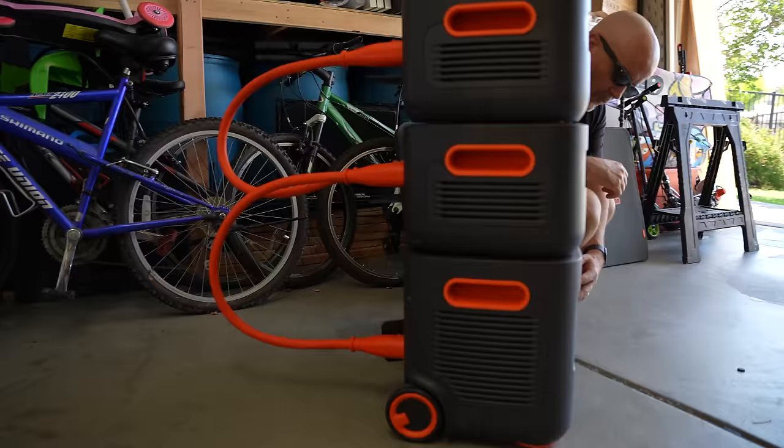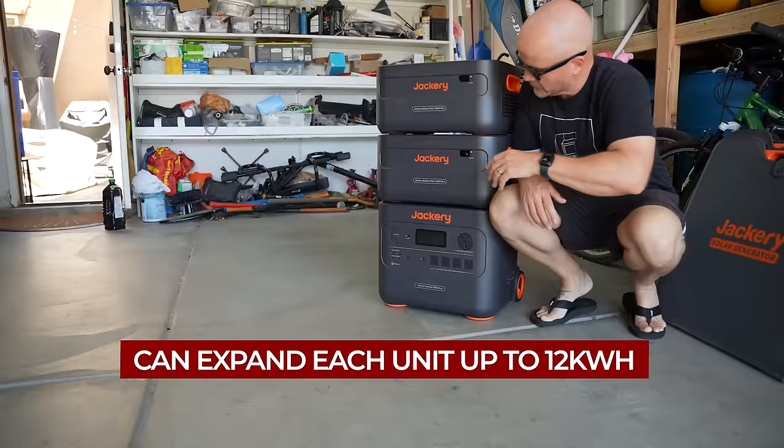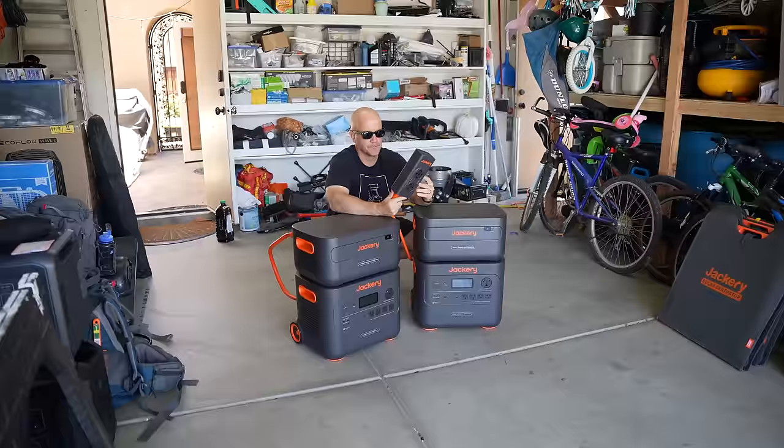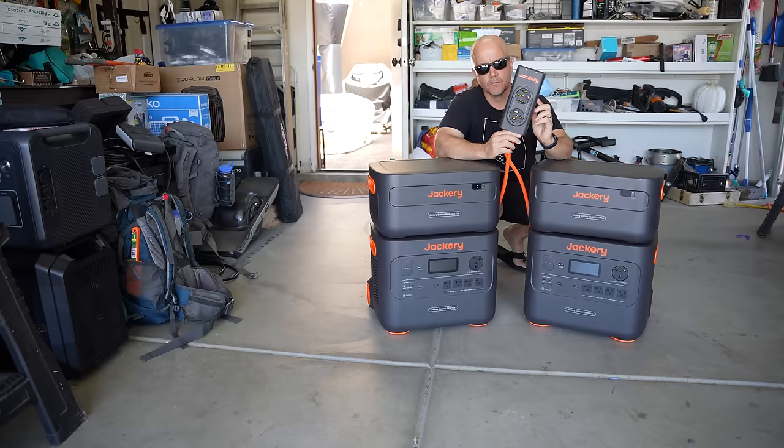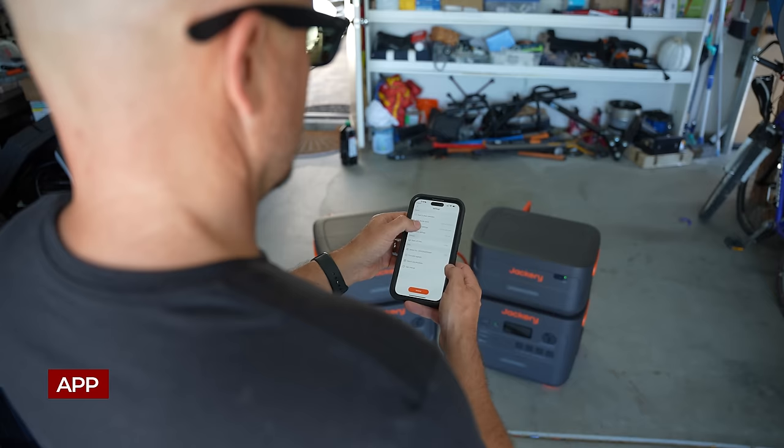Let's take a look at the battery expansion capabilities. I've added two expansion batteries here — each of the 2000 Plus models can handle an additional five battery expansion packs in total, with each battery capable of holding two kilowatt hours, meaning you can expand each 2000 Plus model up to 12 kilowatt hours of storage. If you have two 2000 Plus models tied together with their connector hub and 10 battery packs, you can expand up to a whopping 24 kilowatt hours.